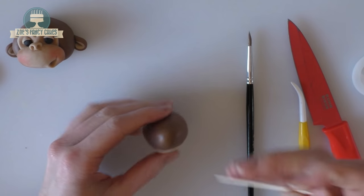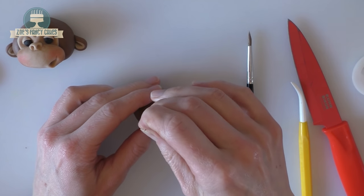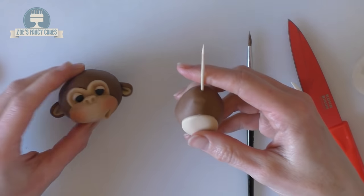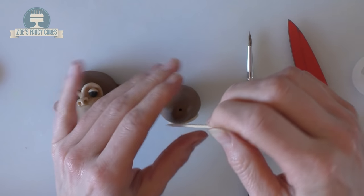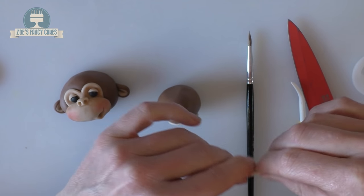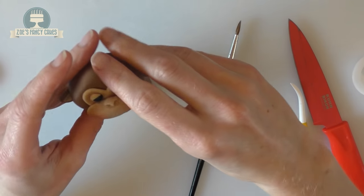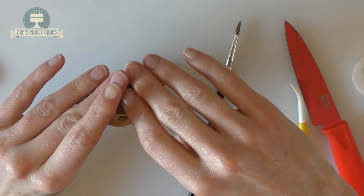To attach the head to the body I'm going to use a cocktail stick. You can balance it on, but because I want it to be nice and sturdy I'll use the cocktail stick — just make sure it's not too long so it sticks out the top of his head. Trim a bit off, then put the head on with a little bit of water between the body and the head to keep it in place.